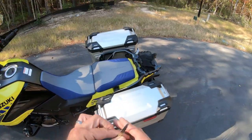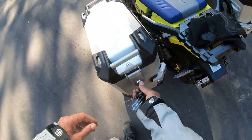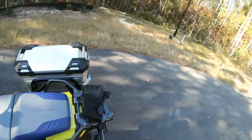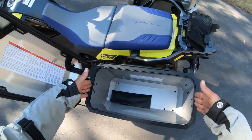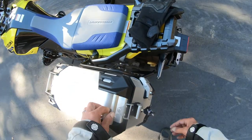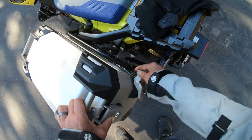Let's talk about the panniers and the pannier rack. These are huge — they're 37-liter panniers. For reference, not that this has ever happened, but you can literally fit a case of beer in each one with room left over. They're nice, they are waterproof, they seal up nicely, and they also remove quite easily.